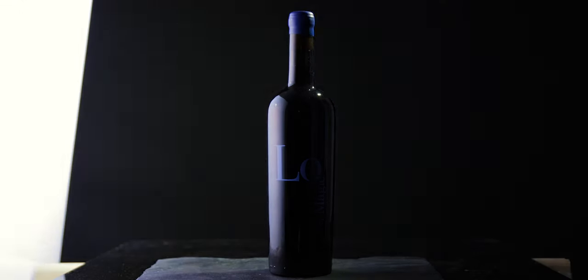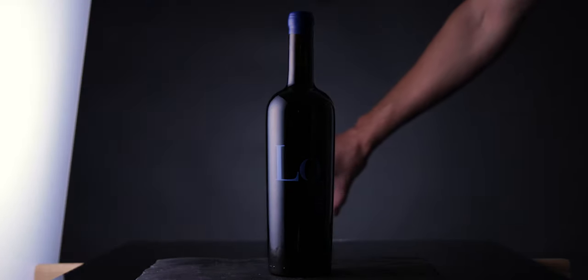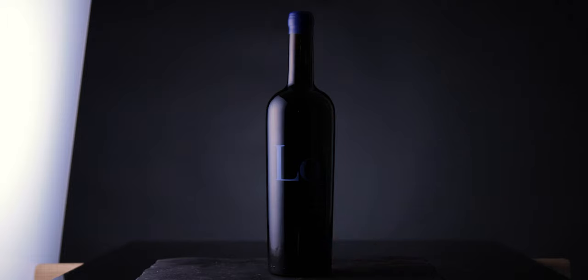Make sure you don't overexpose the highlight — if necessary, use a polarizer. Separate the bottle from the background by placing a light below the table, lighting the lower part of your image. You can also use a small spotlight like a lume cube or Aperture MC and hide it behind the bottle directly on the table.